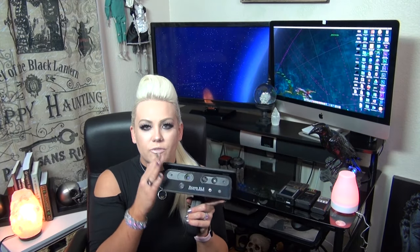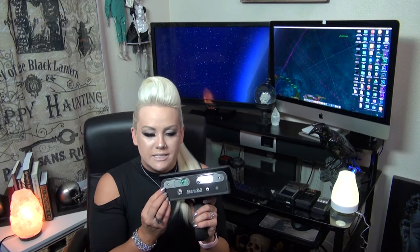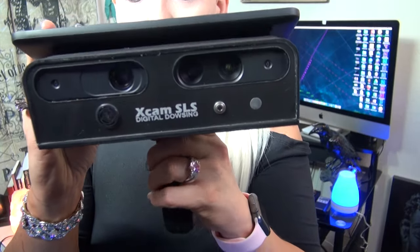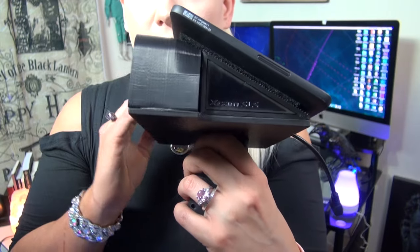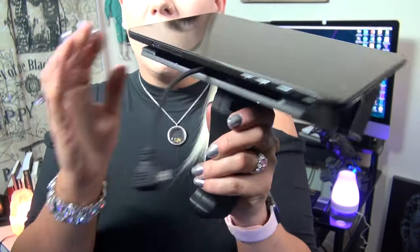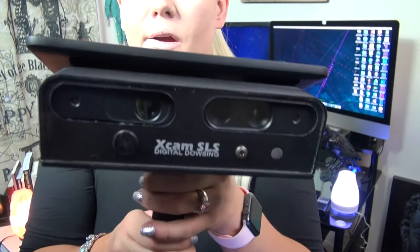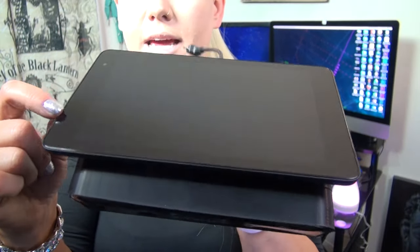Now the one I've been waiting for for a month - the SLS camera. Bill Chappell does things very professionally. This is the actual case it came in - everything is cut and made to perfection to hold the SLS camera perfectly. It cost $1,400 plus tax. Bill makes these custom on order - he doesn't have a giant factory making hundreds of these; he makes them when the order comes in.